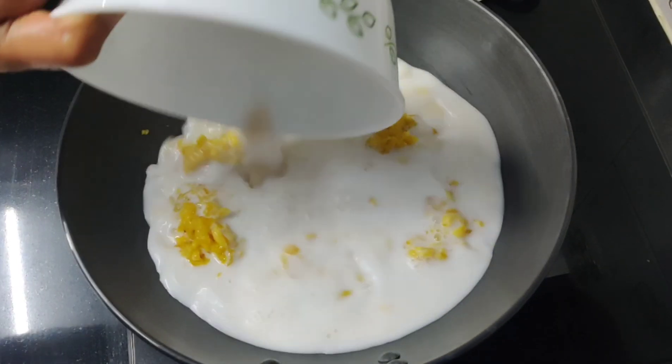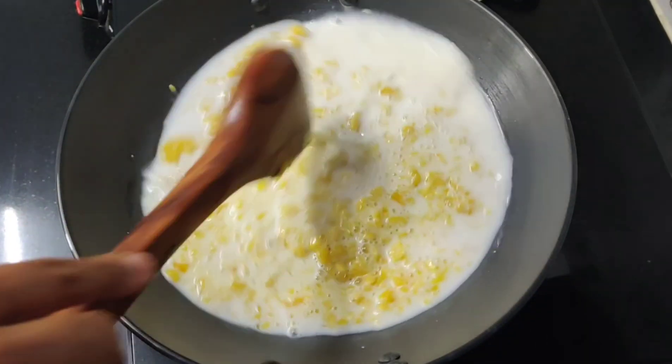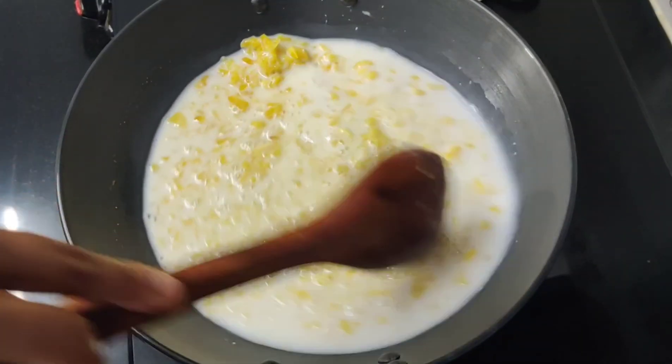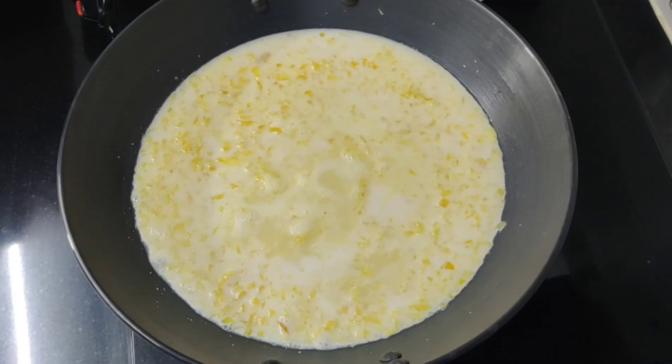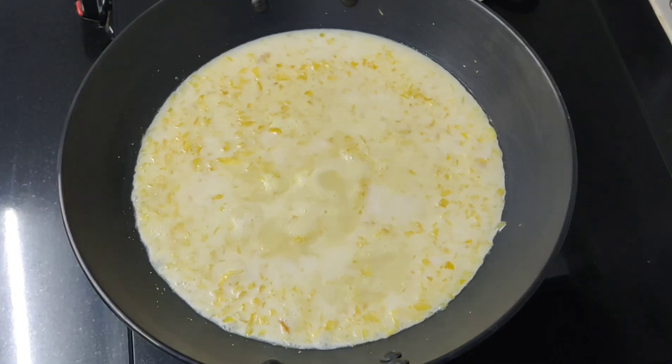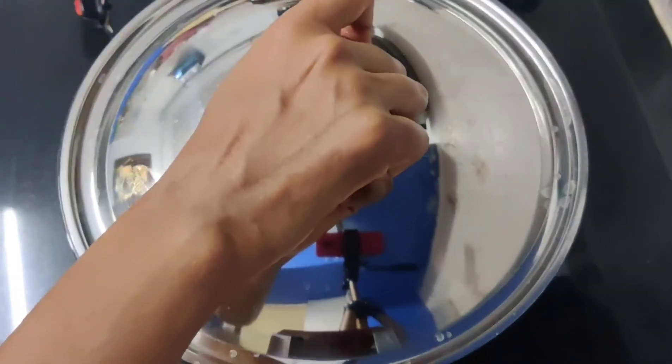In the traditional method, we will add a few pieces. First, we have the second coconut milk — thin thenga paal. We will cook on a very low flame and add a little bit of milk for about 5 minutes.